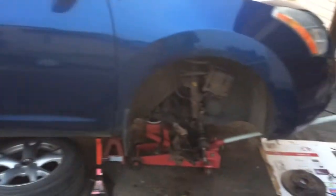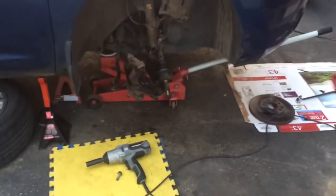Now what do we have here? 2009 Nissan Rogue. This is a front-wheel drive, but it doesn't matter — all-wheel drive, the front is the same for the vehicles.